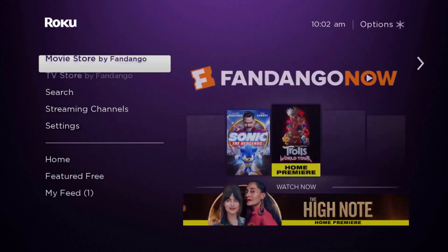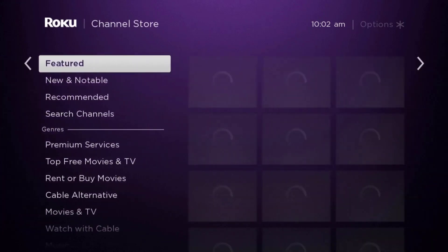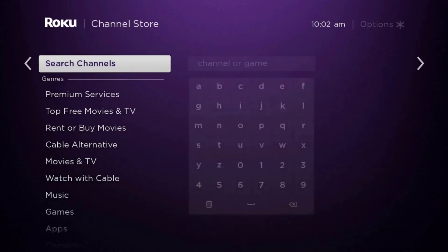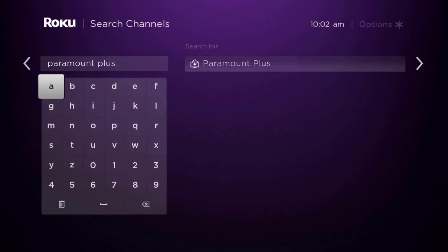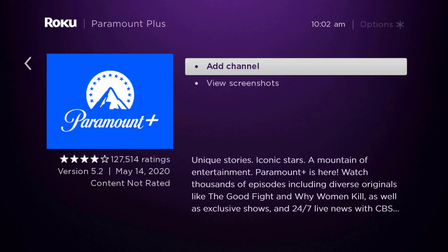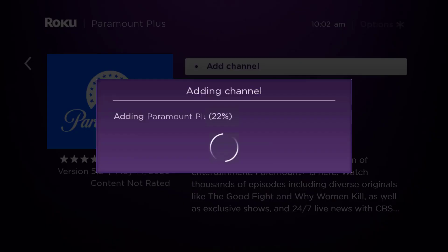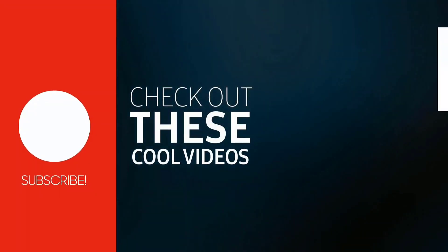Once uninstalled, press the home button on your Roku remote. Scroll down to where it says 'Streaming Channels' and click OK. Then scroll down to 'Search Channels', type in the app name, and it will show up. Scroll over to the right, click OK, then click OK on 'Add Channel' to install it back on your device.